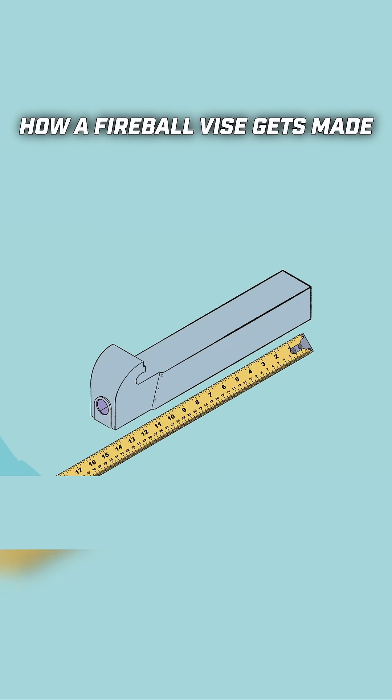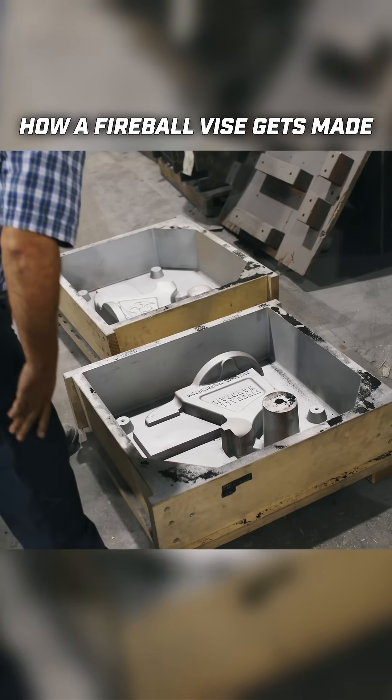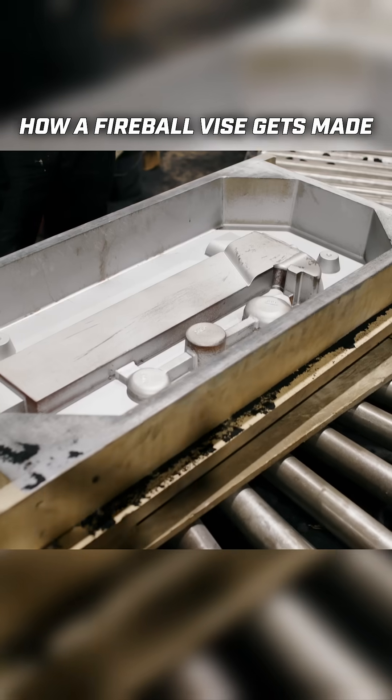Not all castings come out perfect, so we'll end up having to machine it later to make it precise and match our design. This is the actual redboard pattern for the vise, and as you can see, each pattern has two halves — one for the static and one for the dynamic jaw.